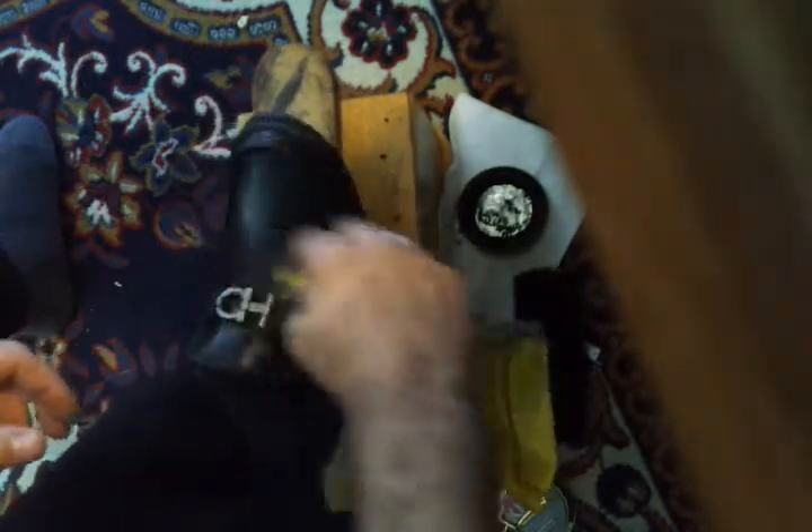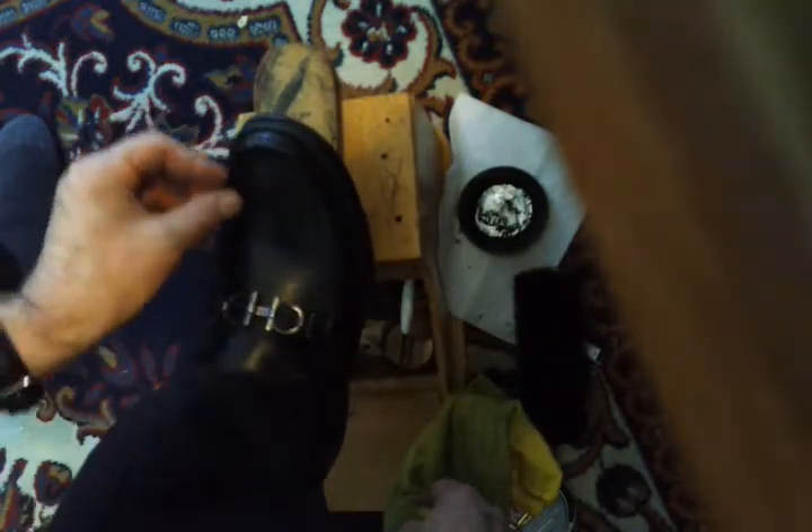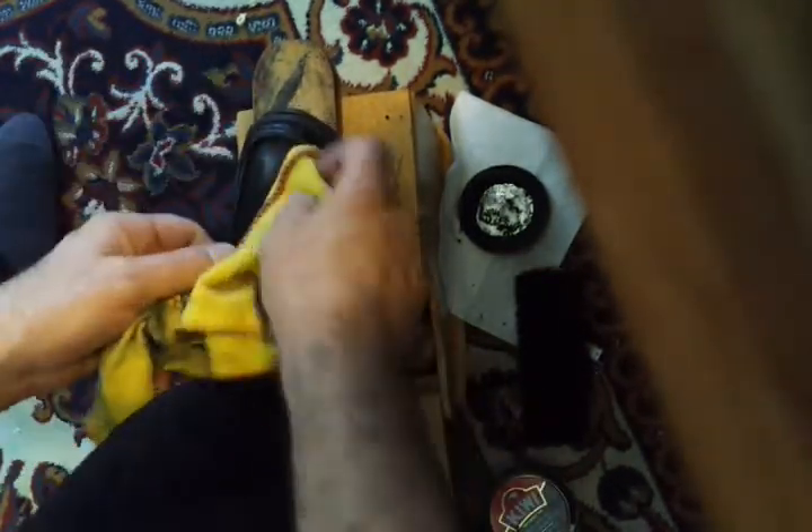On a regular shoe where you don't have a lot of the buckles and the curves right here, this is a lot easier — you can just go back and forth with your hand. You can take a 20-year-old pair of shoes and make them look really nice.